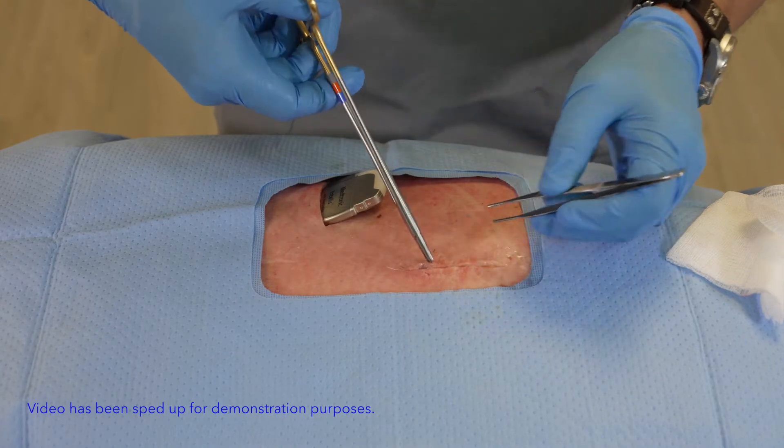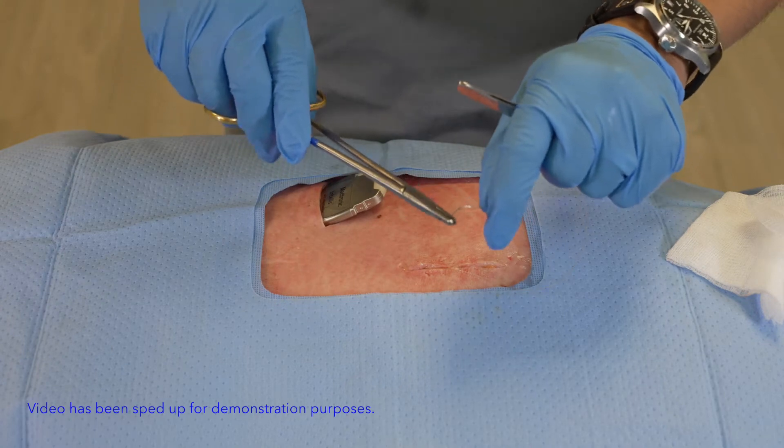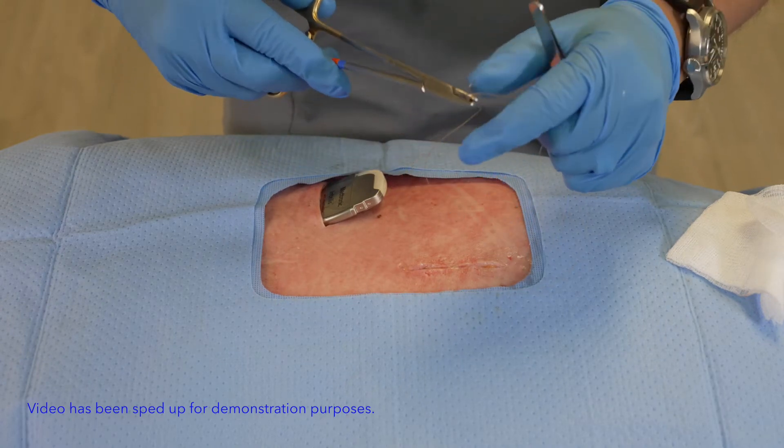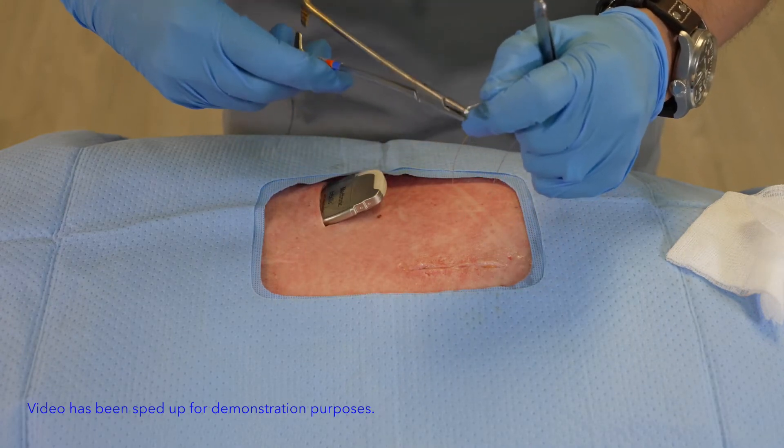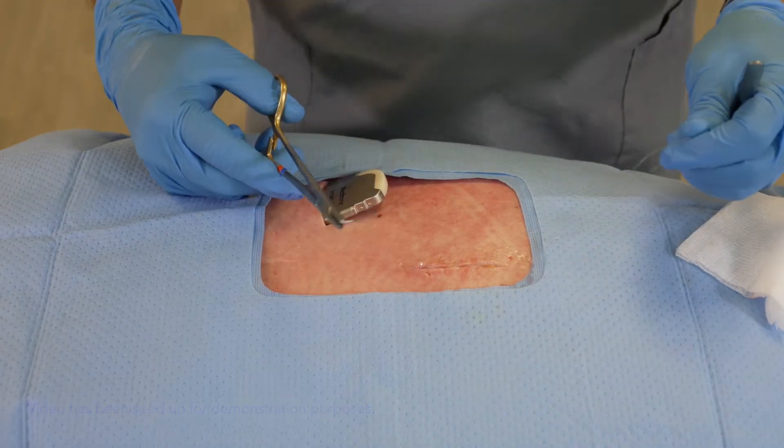Once I've done that, the real advantage again is the ability to pass the needle through the loop, and once again I've been able to secure my suture down.